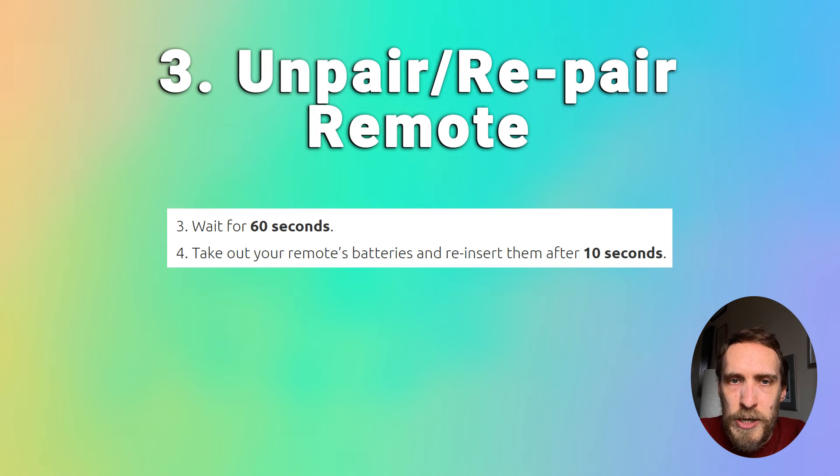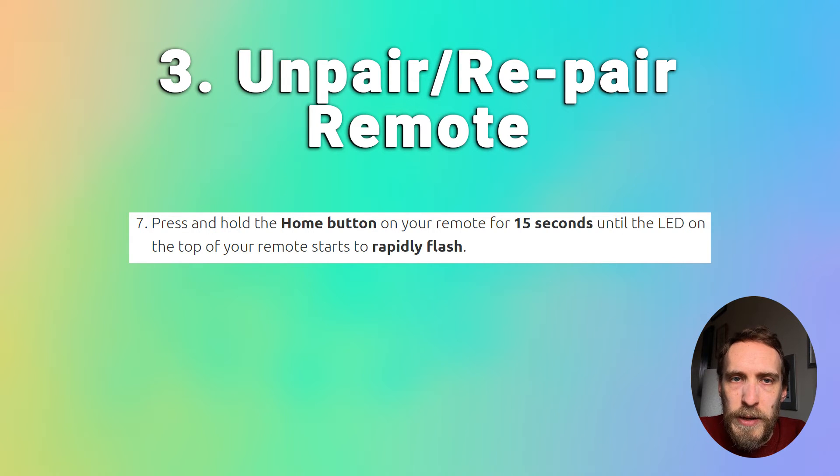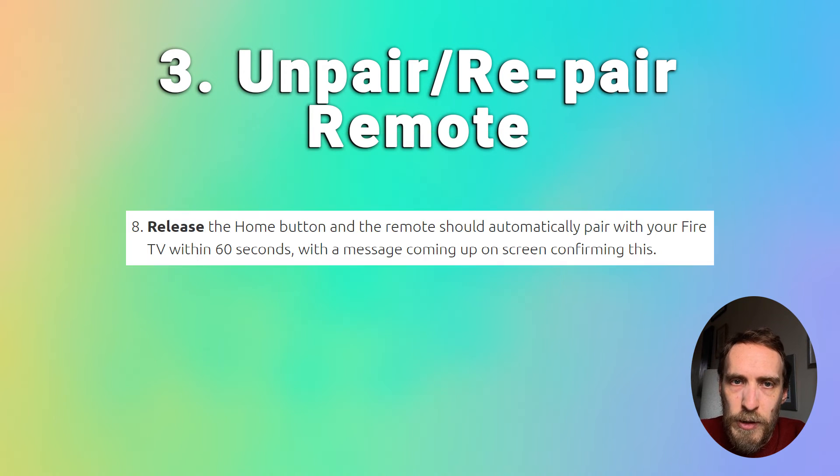Take out your remote's batteries, wait 10 seconds, and reinsert them. Then unplug your Fire TV, plug it back in, switch it on, and wait for the home screen to display. Once the home screen is on, press and hold the Home button on your remote for 15 seconds until the LED on the top starts to flash rapidly. Release the Home button and the remote should automatically pair with your Fire TV within 60 seconds — you should get a message on screen to confirm this.